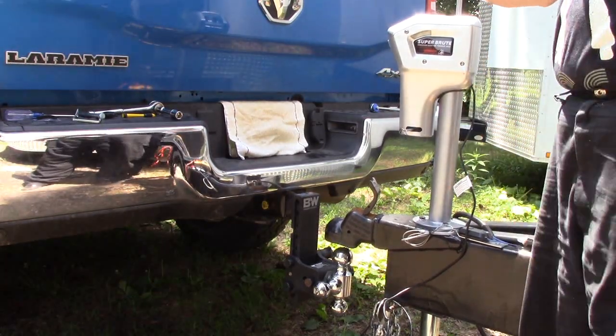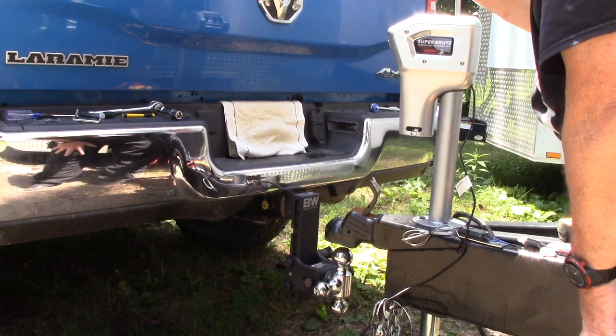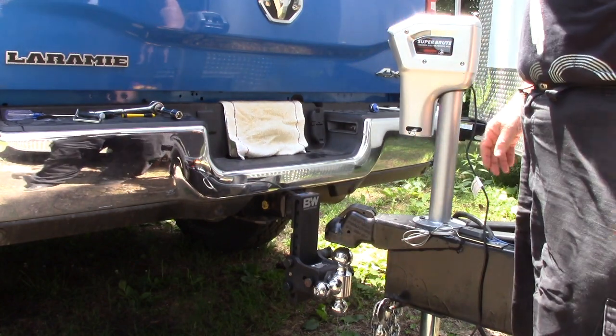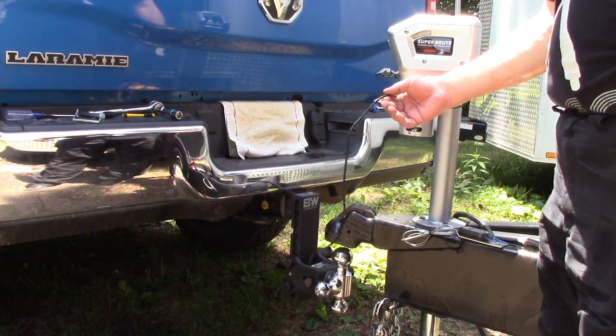So the hand crank works, but that's not why I bought an electric jack. We'll go ahead and lock this in place, I'll get a second wire, and we'll see if we can make it work better than what the engineers came up with. Because giving me one wire was a really stupid idea.